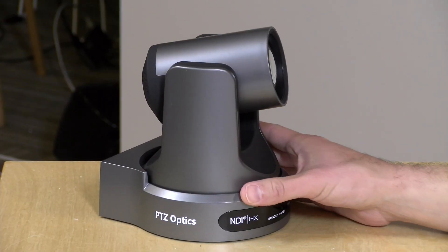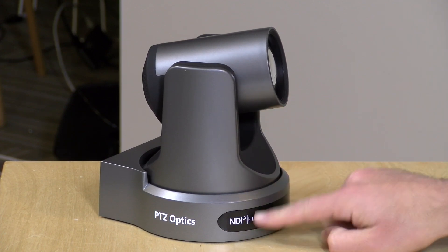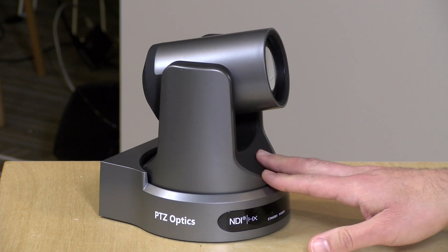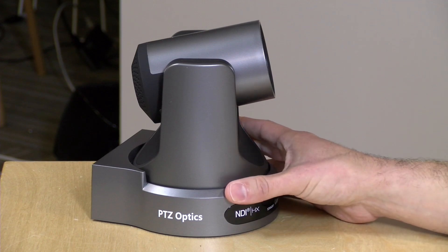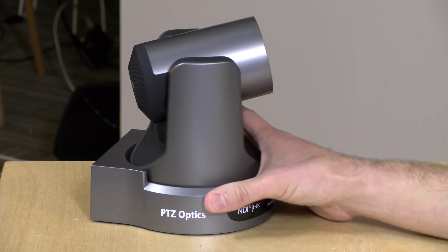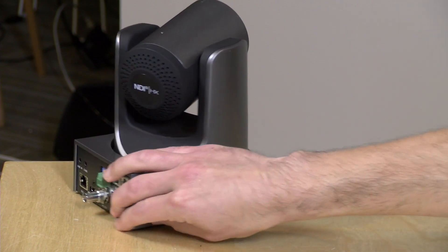The camera we're looking at in this review is their 12x zoom model. Without NDI — just HDMI and SDI — these sell for $1,600, which might seem like a lot, but for this kind of camera and the visual quality you'll see in a few minutes, I think it's a reasonable price. I paid about that much for the two camcorders I'm using to run the studio right now, but the optics on this one look better. If you want NDI built in, it'll cost a little bit more — about $2,000 because there is some licensing involved.